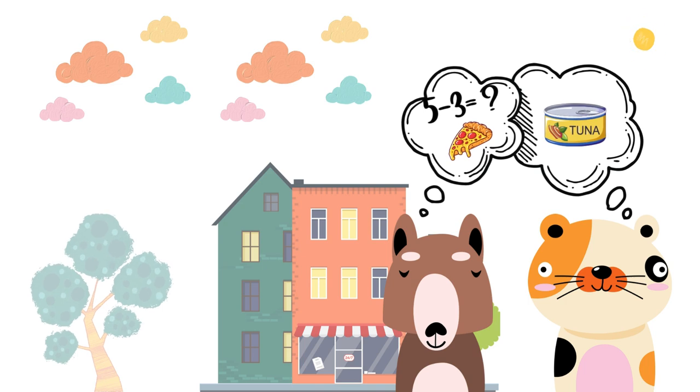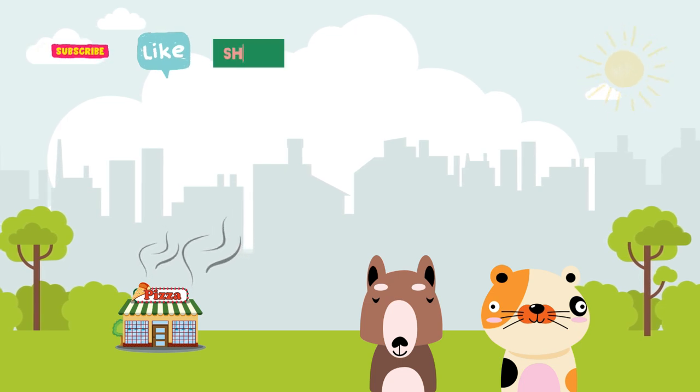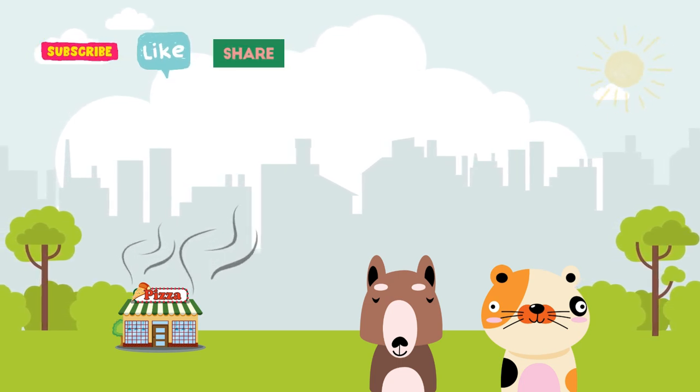Max loved two things more than anything else in the world: pizzas and solving math problems. One sunny afternoon, Max and Pepper were relaxing at the park when they smelled something delightful.